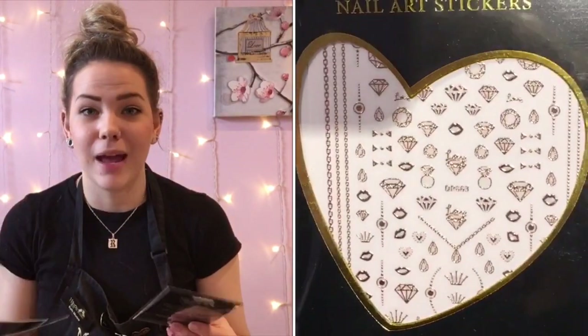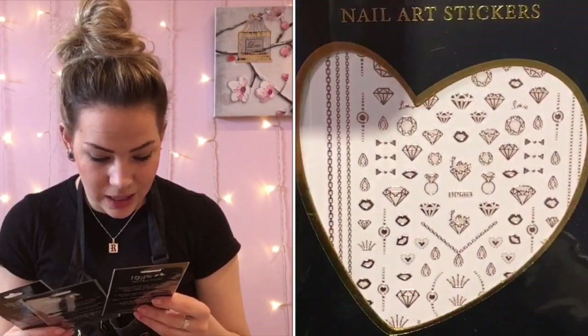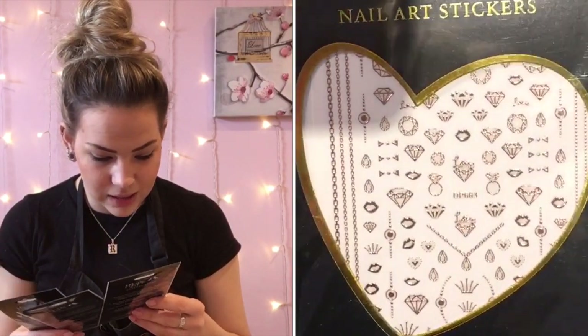These are going to be perfect for brides, hen parties, and bridal parties. They've got engagement rings, little bow ties — they're so tiny and thin, it's just going to be so elegant on the nail. You've also got chains as well, so again I got that in all three: silver, rose gold, and gold.